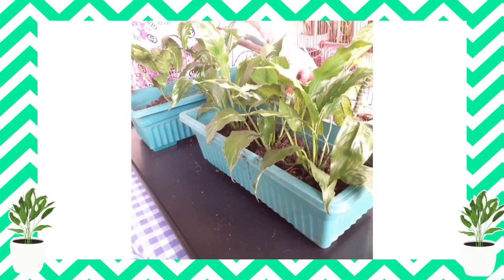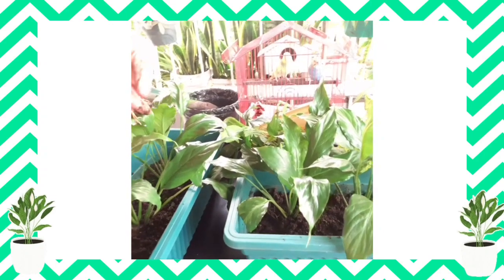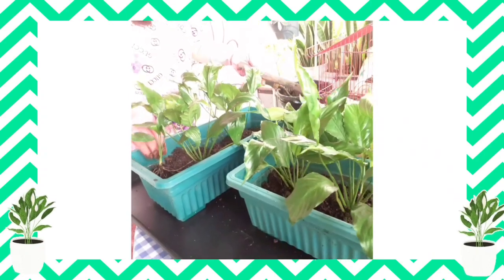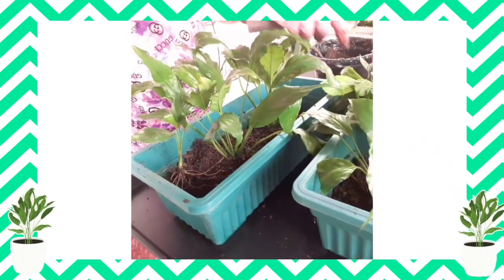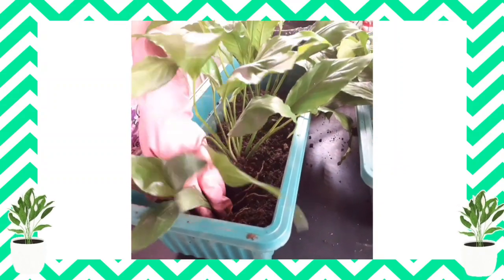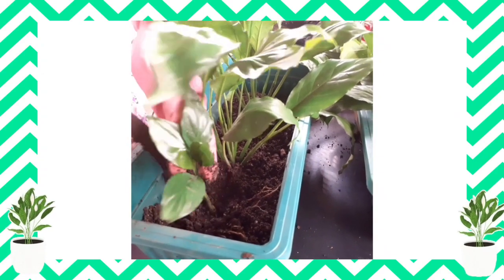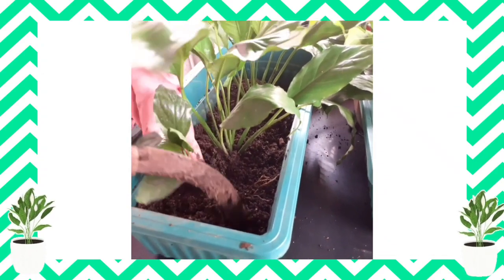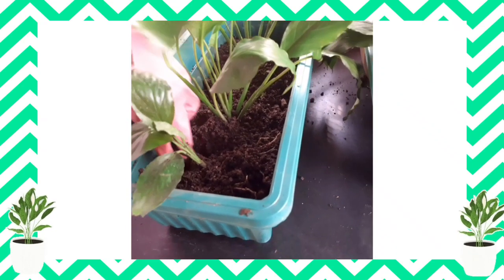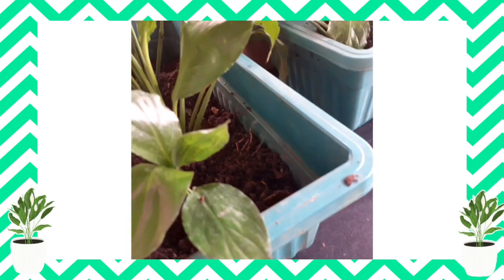So I will mix this. Baby — I think this is the variety of mini. So I will just mix some of them here. The mini one — I think this is a different variety.